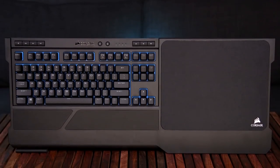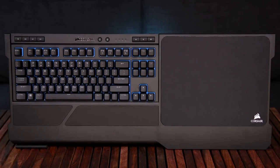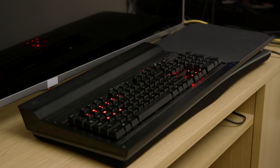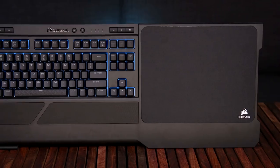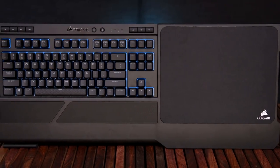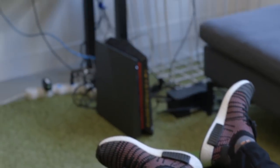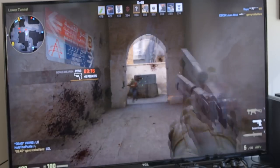This isn't Corsair's first attempt at a lapboard. They also have the lapdog, which is wired and uses an external power source to work properly. It was a bit bulky and heavy and wasn't ideal in certain situations, especially compared to the new K63 lapboard. Now we have something that's light, compact, and wireless that doesn't sacrifice the quality we come to expect from high-end gaming keyboards.